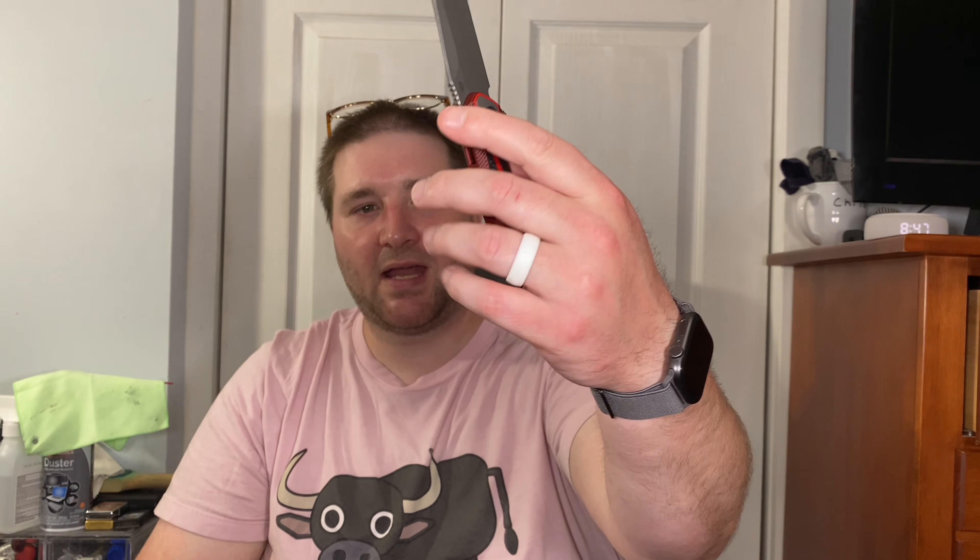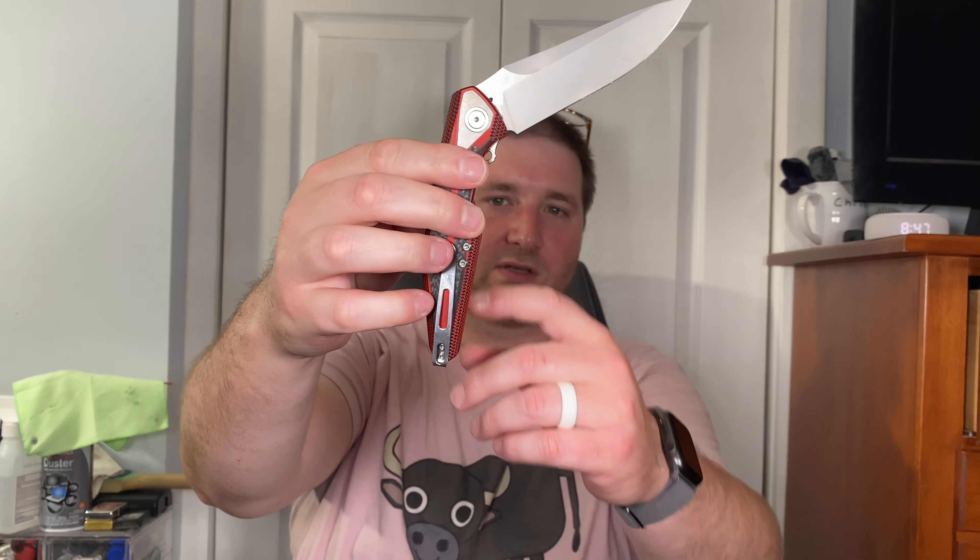Ergonomics is where this knife starts to fall apart for me. When I hold it, it just feels sort of wrong — like it's going to break in my hand. I know it's not super flimsy or anything, it just feels like that when I bear down. Then as a lefty, because the clip is not reversible and sticks out, it has what I'd call ANV syndrome — that clip is just gouging my palm as I go to close it. It doesn't hurt but it is super obnoxious and uncomfortable, almost to the point where it does hurt, especially if I do it quickly.